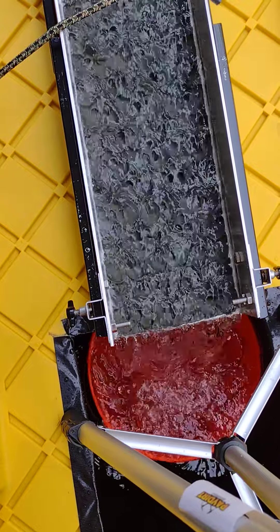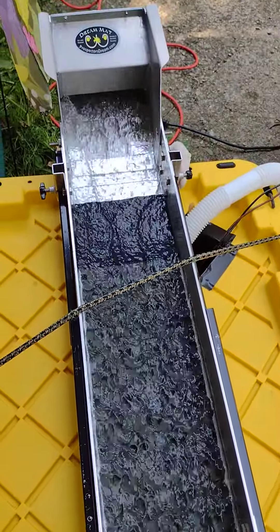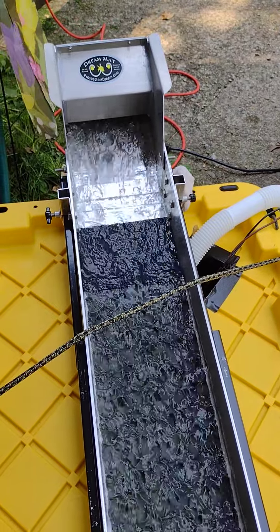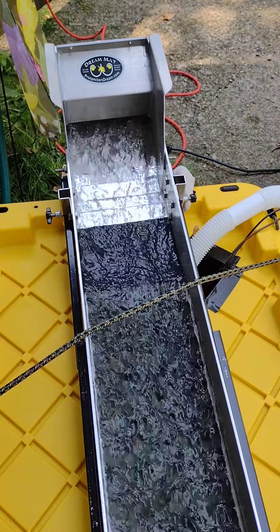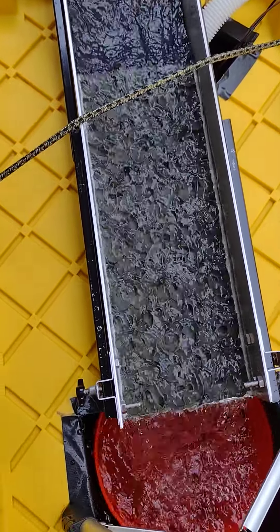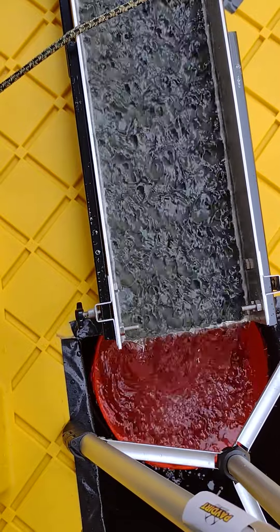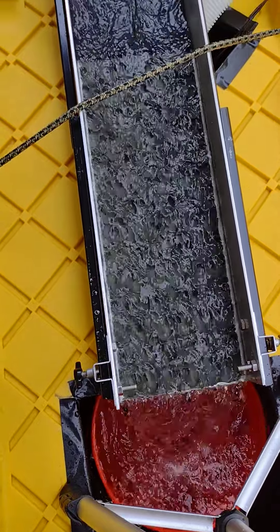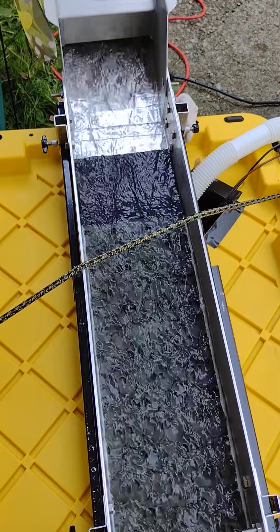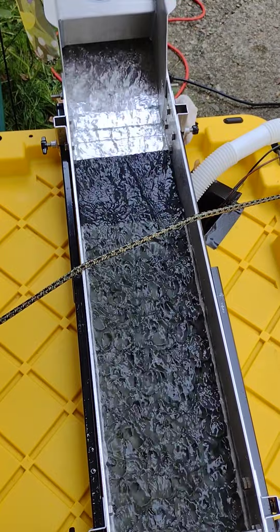Good morning everybody, Michael Faino prospecting. As you can see, I got the sluice running. Again with the battery charger — I put an inline fuse and it looks like it's working pretty good. I have a little adjuster for the water up there, you can't see it, but seems to be going pretty good. It's got a good flow, nice and level, water's coming out perfect. We're gonna try Indiana Creek prospecting dirt first — here we go, Brian.